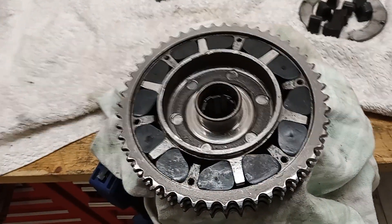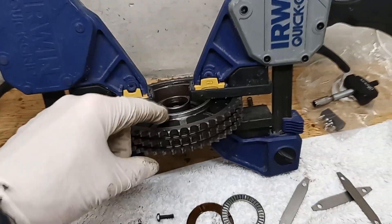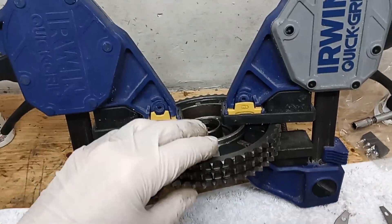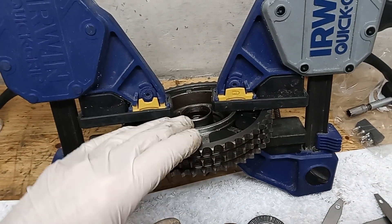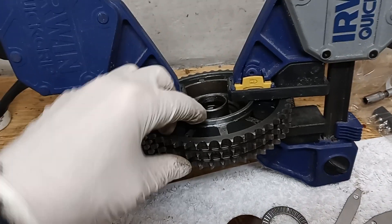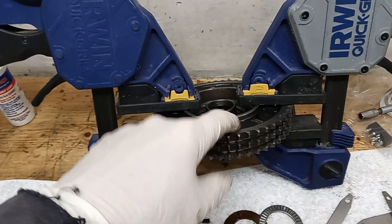I've been using vice grips to squeeze the spider and chain wheel together to make sure the spider is fully seated, because the rubbers can hold it out. It's important to get it fully seated because when we put the cover on and torque it down, if the spider is higher it gives a false torque reading — we'd be pushing the spider down at the same time as torquing. The spider should already be fully down before we torque the bolts.